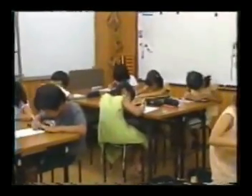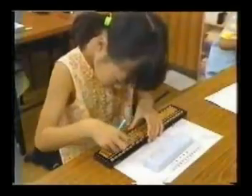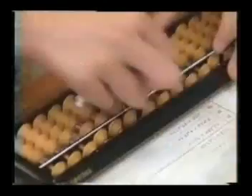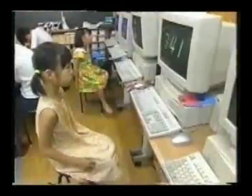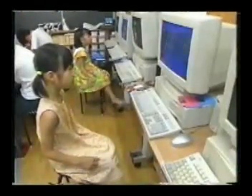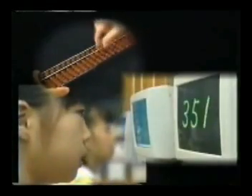Learning to use a Soroban instead of relying on electric calculators is excellent mental training for children. After two or three years' practice, you no longer need an actual Soroban. You can use a mental image to do calculations completely in your head. The next step is to use the flash-anzan method to further increase your calculating speed and power.